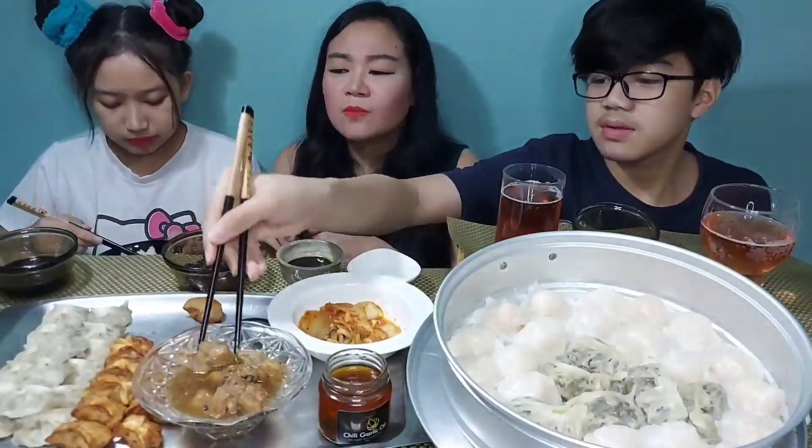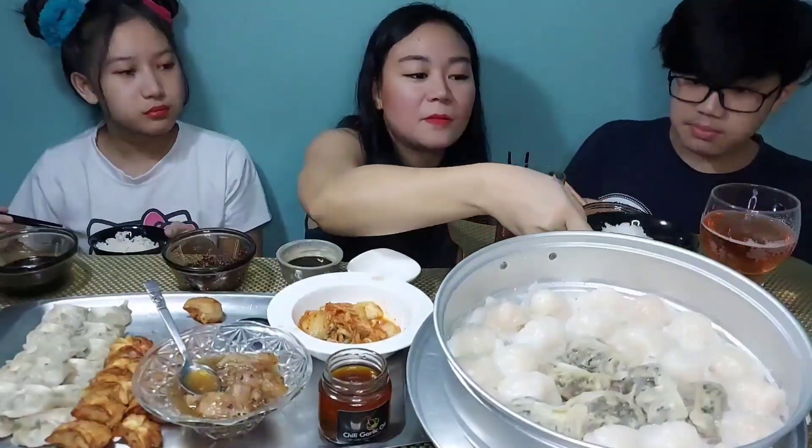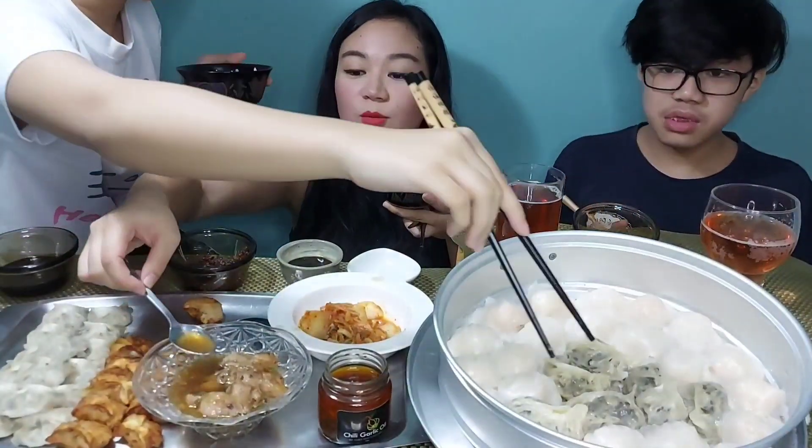That's so good. You know what I like to do? I really like to get the sauce of the spare ribs and put it on the rice. The hakau is good — it's really good. Everything's really good. The kuchay pie — I think our dad will love the kuchay pie. Our dad usually orders kuchay pie when we go to Chinese restaurants.